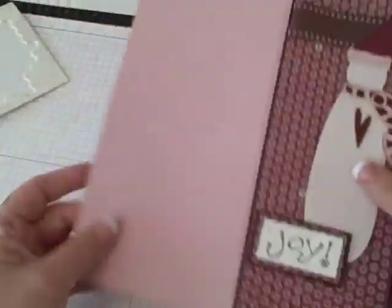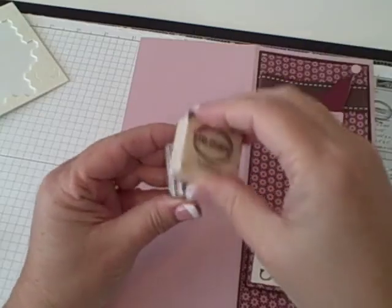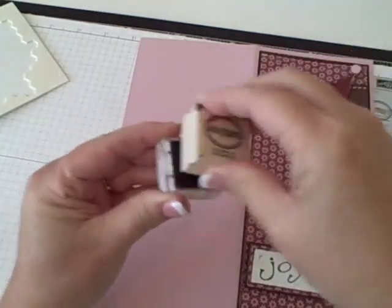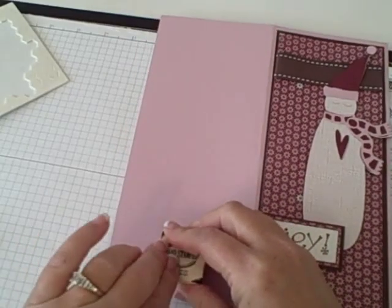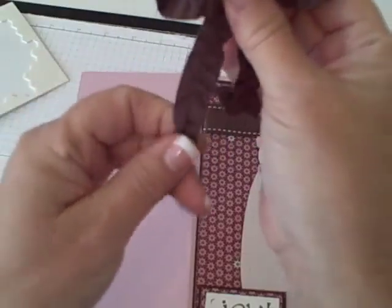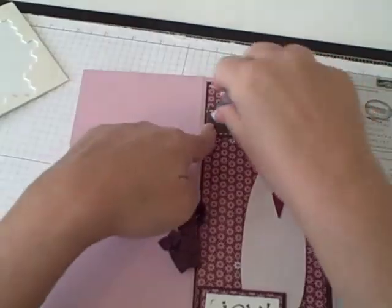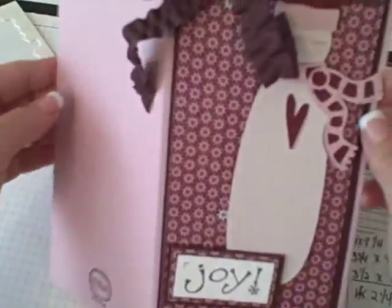Then on the back, I'm going to turn it over. I have this little hand-stamped 'by' — I'm just going to ink that up a little bit and just stamp it right here on the bottom. Then I have my ribbon I pre-cut. This is a retired chocolate chip ribbon from Stamping Up. I want this to hang down a little bit longer than the other piece — it's real curly. I put a little bit of adhesive and put it on the front.